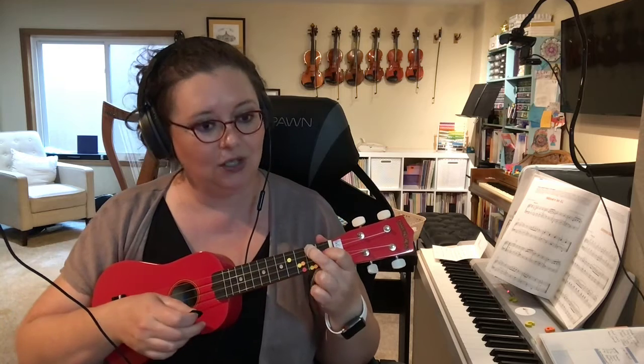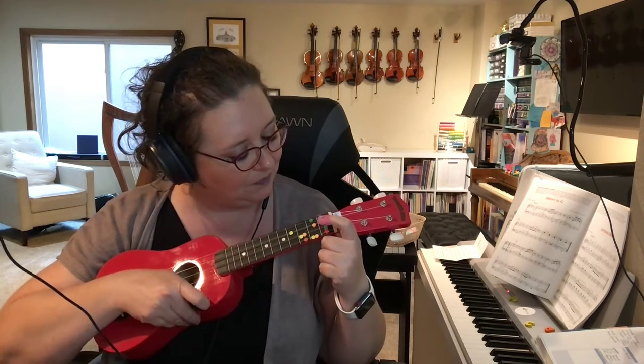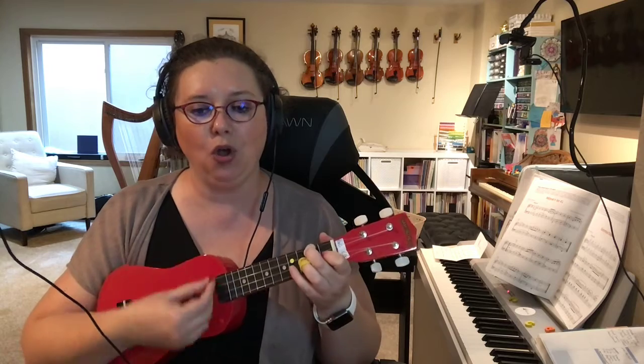This is on page 49 in your ukulele book. You start on F — show me your F chord: one on E, two on G. This is the F chord again. For A Ram Sam Sam, the strumming pattern is just two beats — two beats.